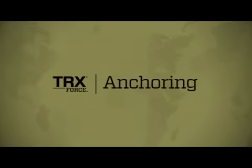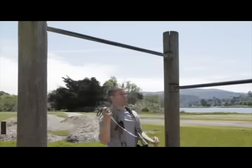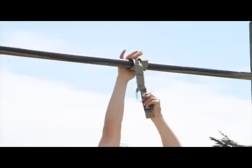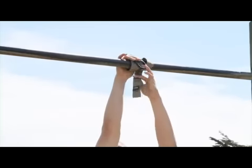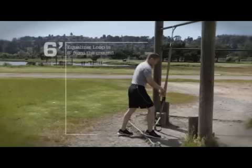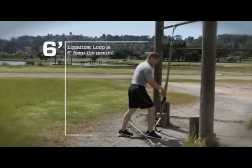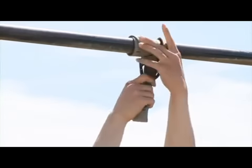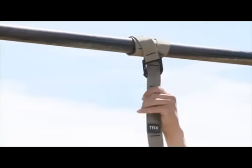When setting up your TRX suspension trainer, it's critical that you anchor it correctly. When using a horizontal structure, such as a pull-up bar or a tree limb, wrap the suspension anchor around enough times so the loop is approximately six feet from the ground. You can clip the carabiner through one of the intermediate loops or pull the suspension anchor through the carabiner for a cinch lock.